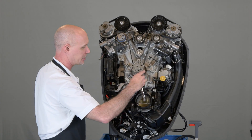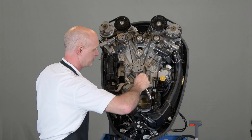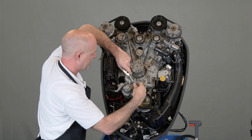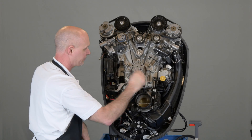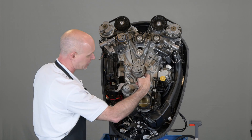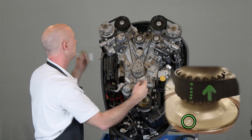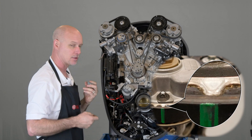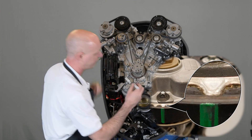Loosen the belt guard on the crankshaft, which allows you to just move it out of the way. If you're going to reuse the belt, get a paint pen and make new marks on the crankshaft that align with a small triangle and at each camshaft so that we can use those to retime it. If you're going to use a new belt, those marks are already made for you.